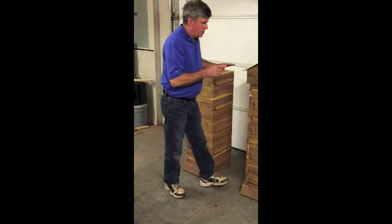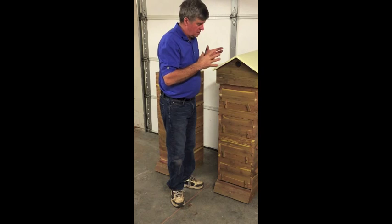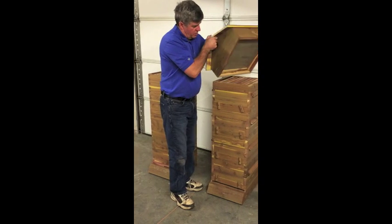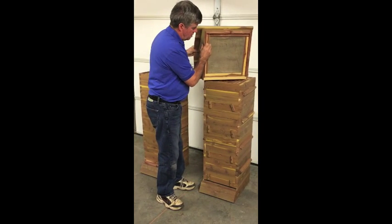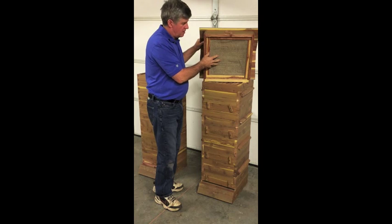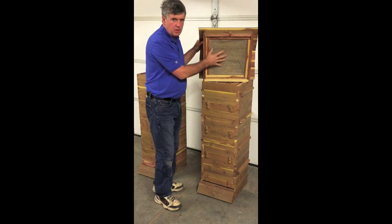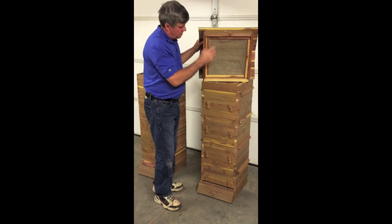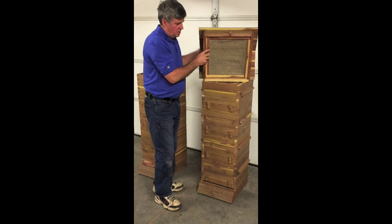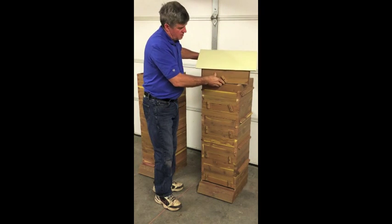I'll look at the roof and the quilt. The way I've adapted the quilt into the top — it's actually all one piece. What we've done is, this is the roof, and within it is made the quilt box. There's screen wire, and on top of that is the burlap, like a regular quilt. The screen wire keeps the bees from eating it up, and the burlap is there to serve as your quilt. So it's all one piece rather than having a separate quilt box and then a lid that fits over it.